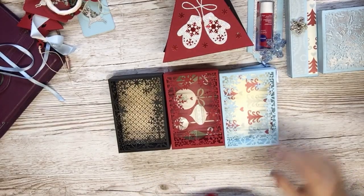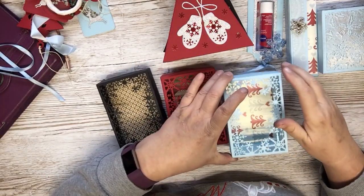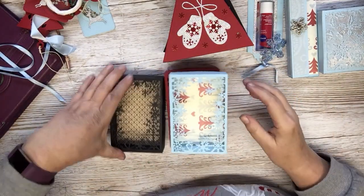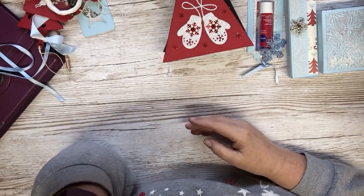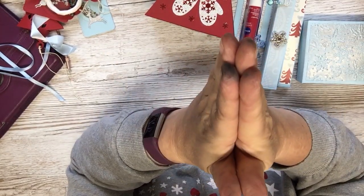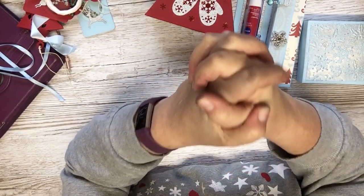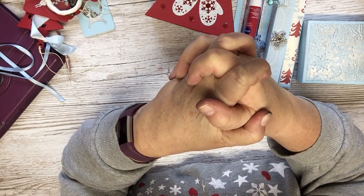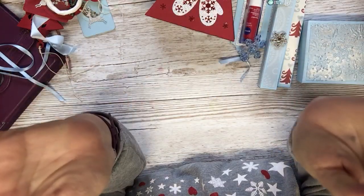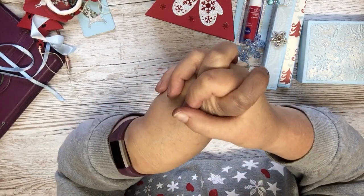I made these as well for the truffles. I'm going to make some truffles — well, I'm not going to bake or anything, I'm not very good at baking. This die was a freebie from Die Cutting Essentials magazine. I'm going to put some acetate behind it obviously — they're gonna fall out otherwise. I haven't got around to that yet. I always run out of time.